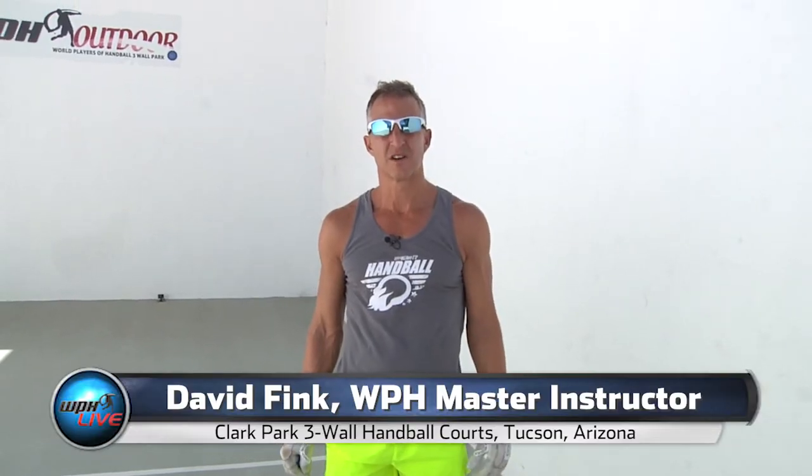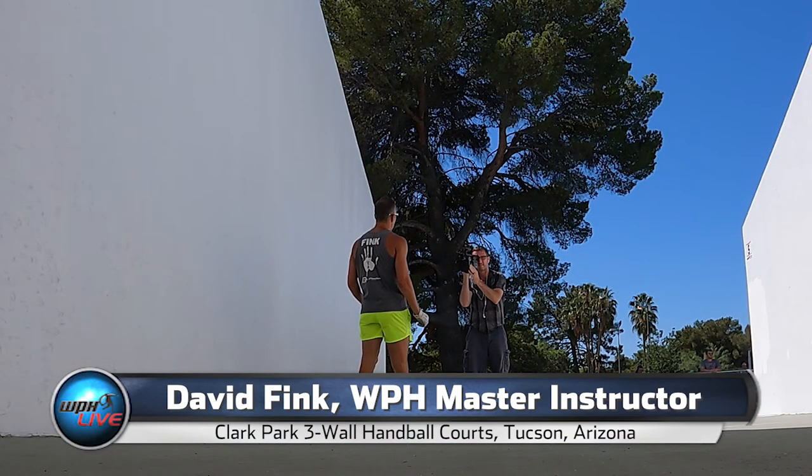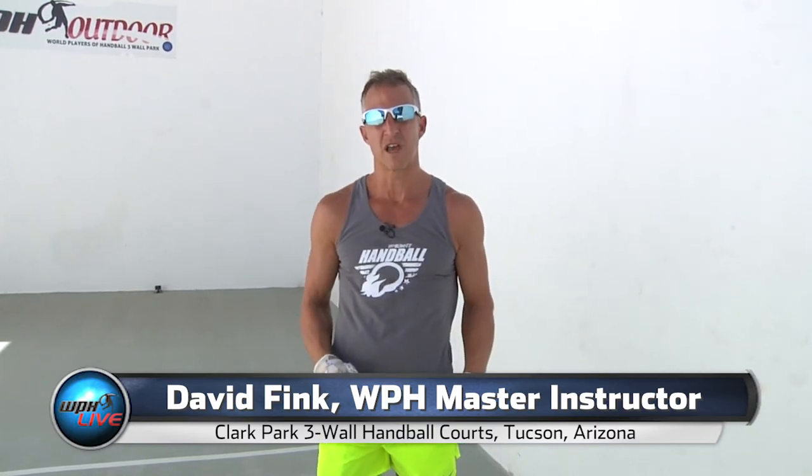Welcome to the WPH Coaching Center. I'm WPH Master Instructor David Fink and today we're going to talk about the importance of loading off your back foot, getting behind the bounce, and stepping in and pushing into every shot.